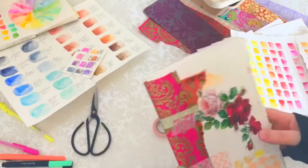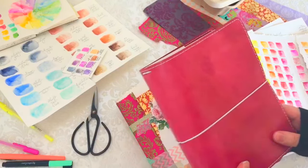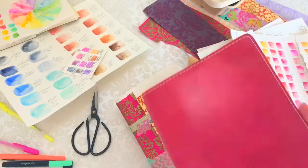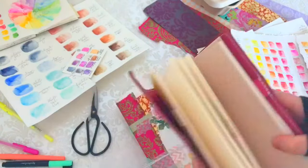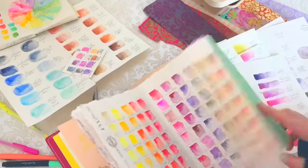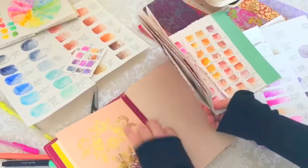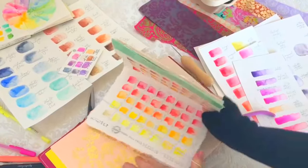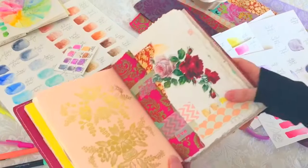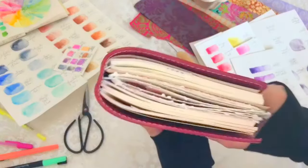That's it — you have a book! Now grab your traveler's notebook. This is the Shia Sparrow Mr. Darcy A5 in Sweet Pea, and the A5 is six by nine inches. Find a spare spot. I left this page out because I'm always pulling it out as a reference — these are my Daniel Smith swatch cards. And that's it — you have a lovely watercolor insert for your traveler's notebook.